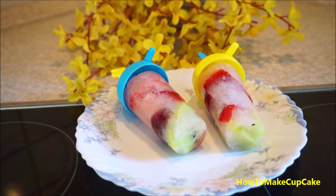Okay, I will try it. Wow, it's so tasty, very good, I love it!